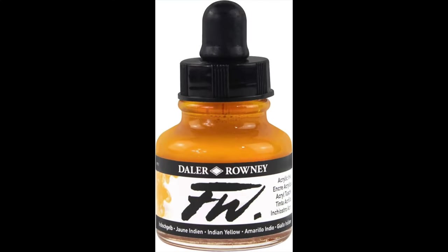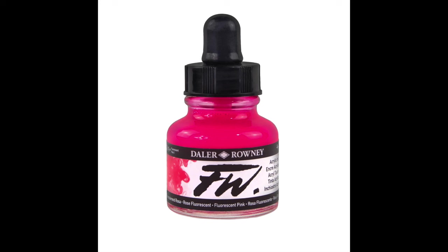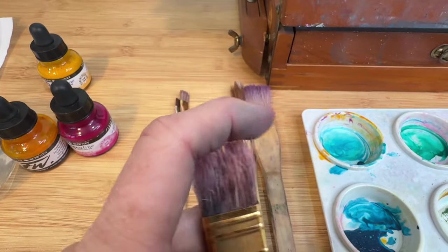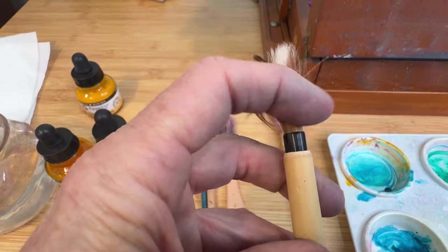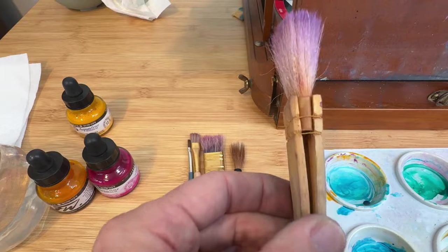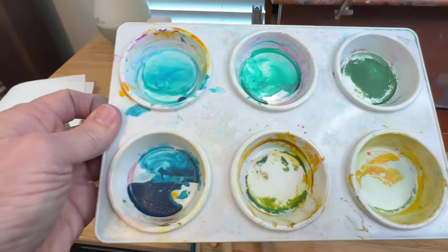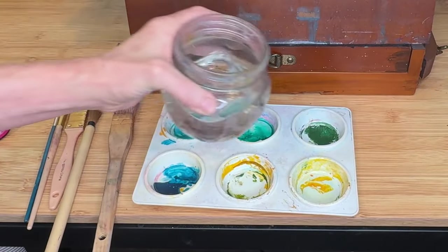My favorite two acrylic ink colors are made by Daler-Rowney. The first is Indian Yellow — a beautiful golden yellow. Years ago I accidentally discovered that this color combined with Fluorescent Pink makes a magical golden reddish-magenta color. I ran out of the Fluorescent Pink, so I substituted Quinacridone Magenta, which worked fine. For brushes, I use a large floppy brush at the beginning and primarily a Hake brush — H-A-K-E — which controls the flow of things nicely. I'll have all product links in the description.